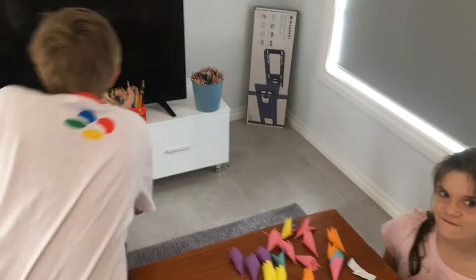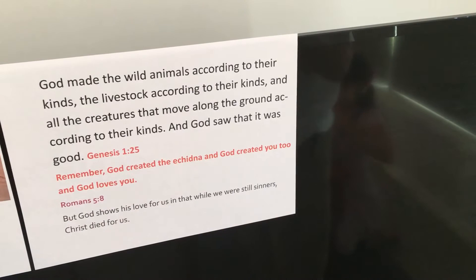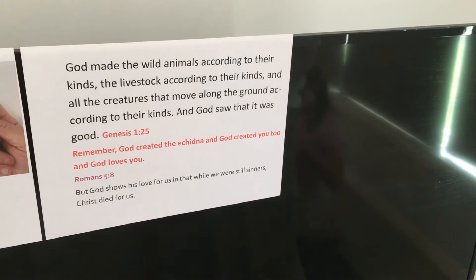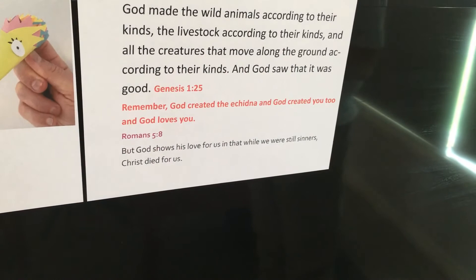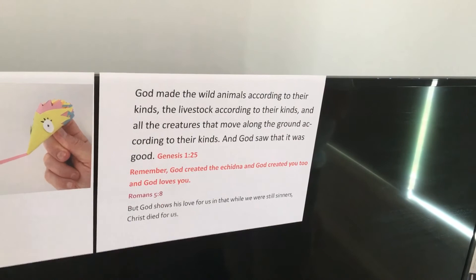I'm going to read the verse out one more time. God made the wild animals according to their kinds, the livestock according to their kinds, and all the creatures that move along the ground according to their kinds, and God saw that it was good. Genesis 1:25. Remember, God created the echidna and God created you too, and God loves you. Romans 5:8 — but God shows his love for us in that while we were still sinners, Christ died for us.